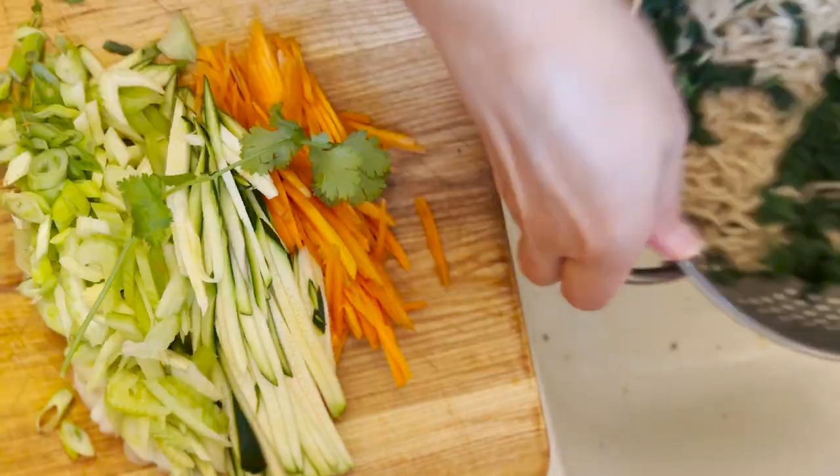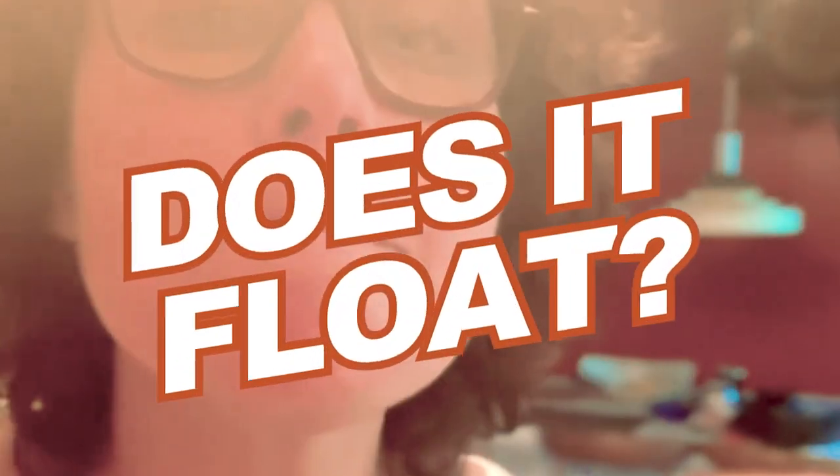We drain this, we shake this, we toss this, and finally, we eat this. Does it float? Do you even need to ask?